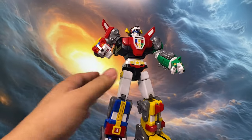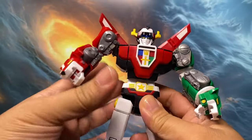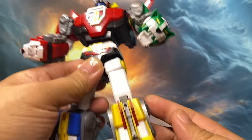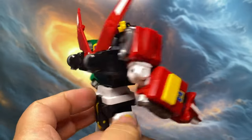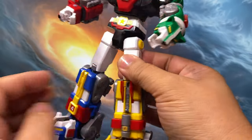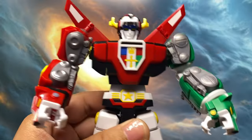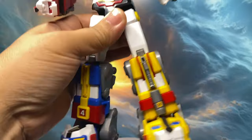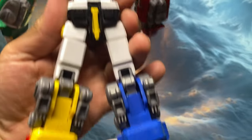Now onto the positives. The build itself is smooth — no nubbing issues at all. Aside from dealing with those stickers, it's a really satisfying build. Once it's fully assembled, ignoring the sticker situation, it looks fantastic. It captures exactly what you want from a Voltron figure. The fact that it can split into the five individual lions is great, and it comes with all the necessary weapons.